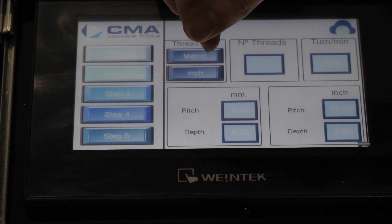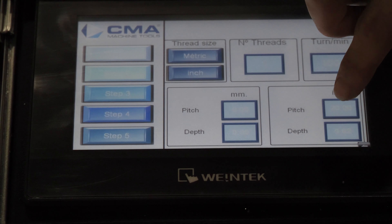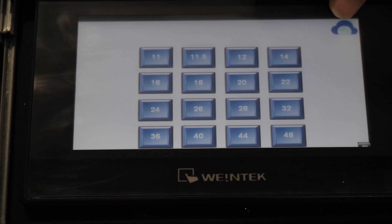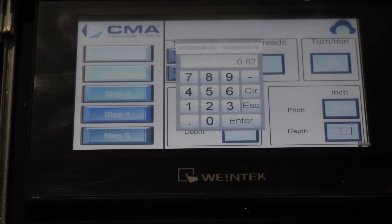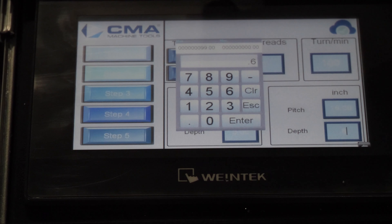Down here are two windows. Depending on whether you're in metric or standard, you get to choose your pitch and your depth. The tap I have here is a 16-pitch, so I'll save and load that. And for depth, we are going to go 600.